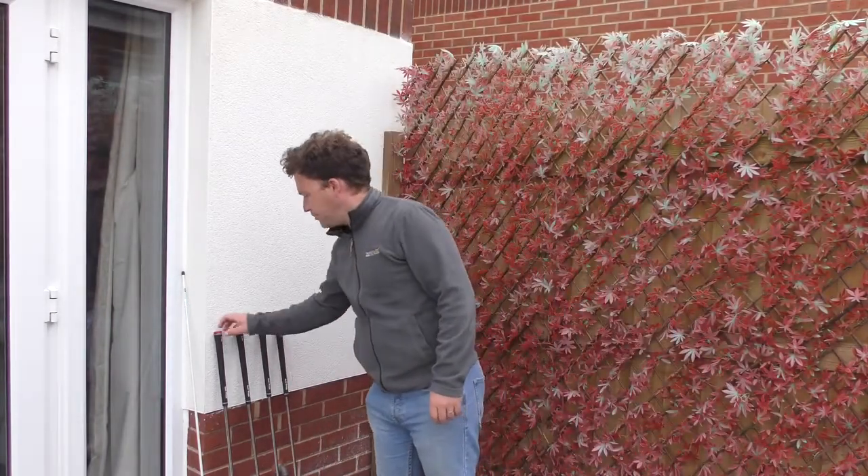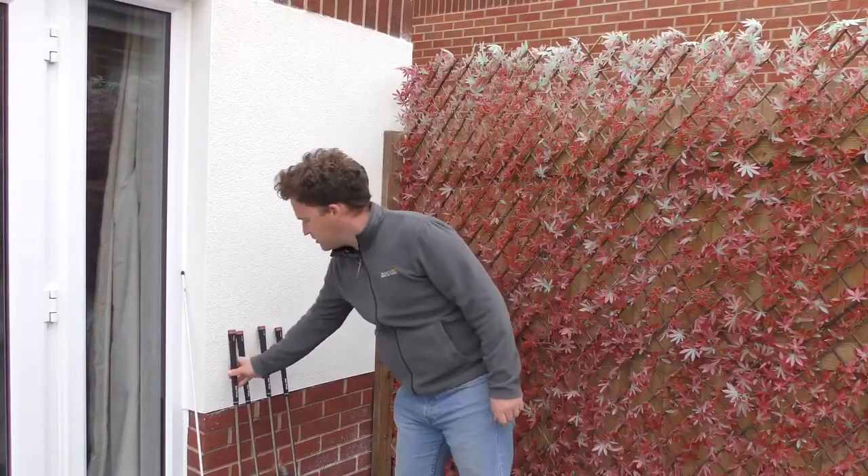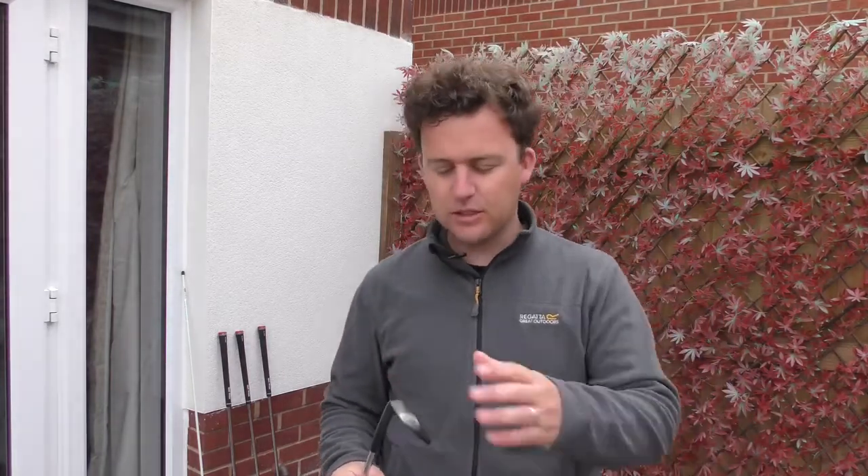In my golf bag I've got four wedges lined up here. The lowest lofted is my pitching wedge — a Ping G410 pitching wedge at 44.5 degrees of loft. The first important thing about wedges is having correct loft gaps, the correct spacing between each wedge. My wedges go: pitching wedge at 44.5, then a 50 degree, 54, and 58. Bob Vokey, the lead wedge designer for Titleist who has worked with Tiger Woods and the best players in the world, recommends no less than four and no more than six degrees of loft between each wedge.